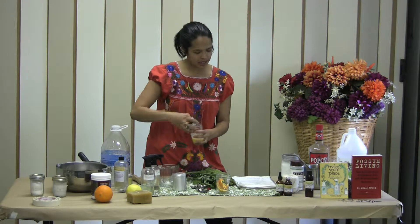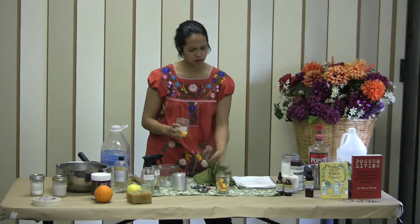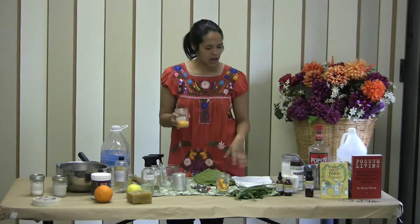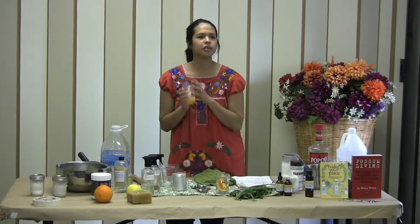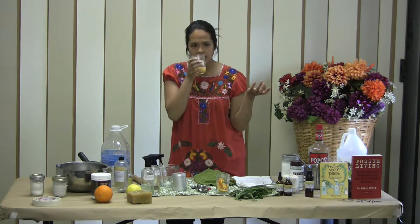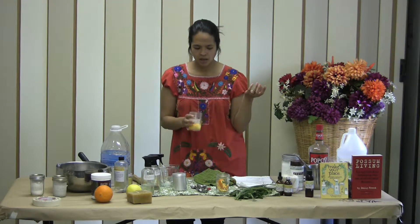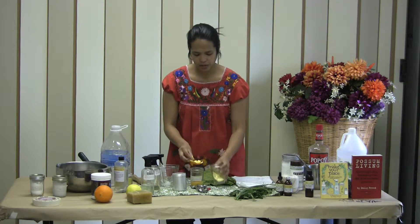So I'll basically steep the rind or the herb — we'll do an herb one for the vodka — in the vinegar. One other reason why I prefer vodka is I don't like the vinegar smell as much, but if you soak the rind in the vinegar, it'll go away. It's still faint, you can still kind of smell the vinegar, but it's pretty citrusy.